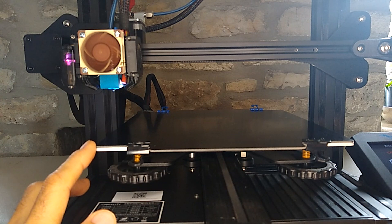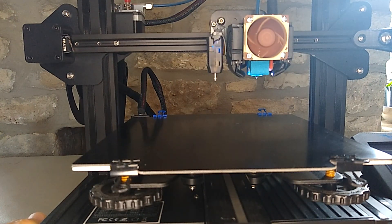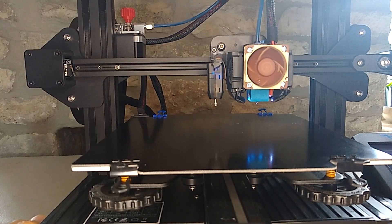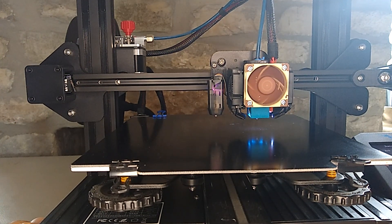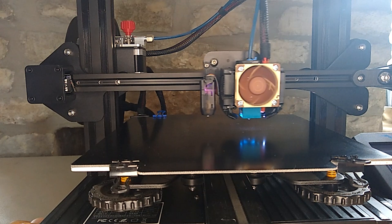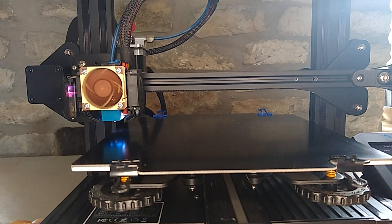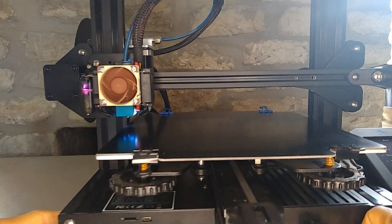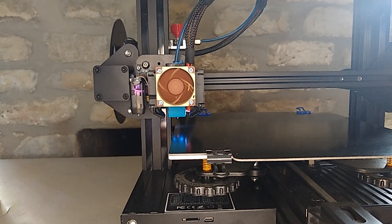What I'm going to do is show you what I found. I'm going to start by homing the printer, then move the x-axis to the zero position. All right, so it's currently at the zero position. Let me show you what's going on here.